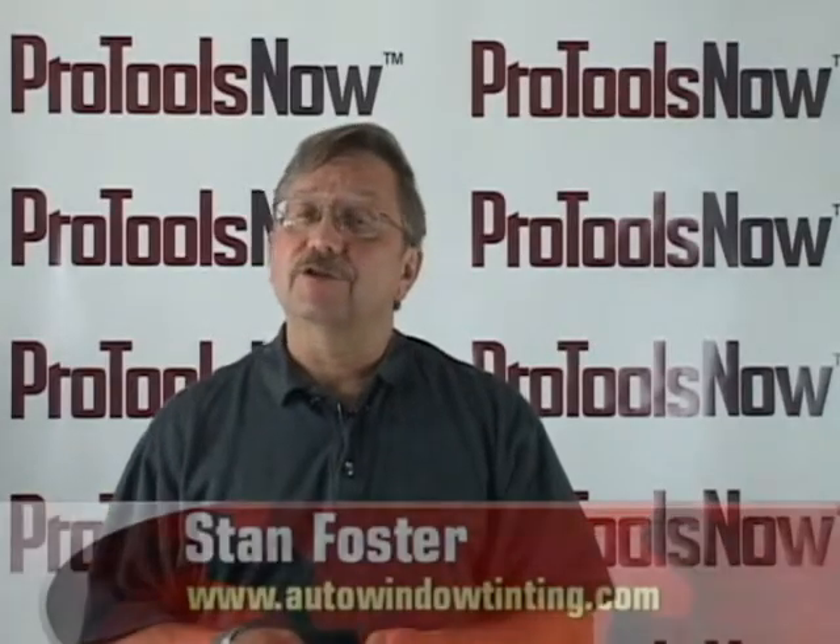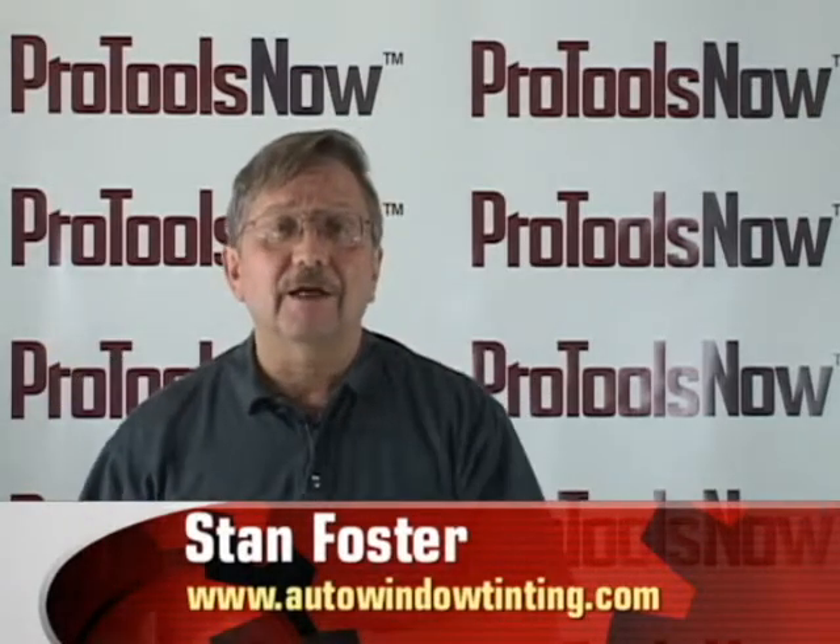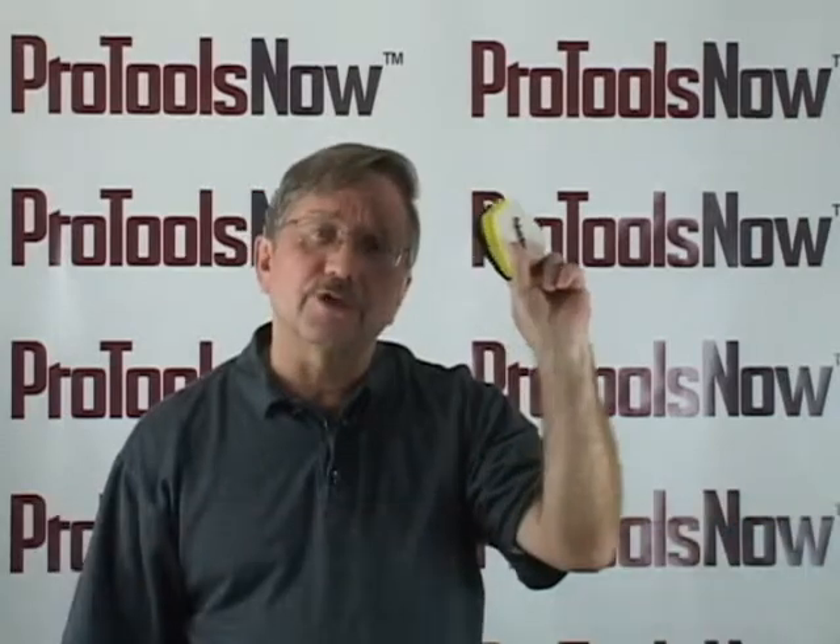Hello again, Stan Foster here from AutoWindowTending.com, and I'm talking about the Dura Chisels from Pro Tools Now.